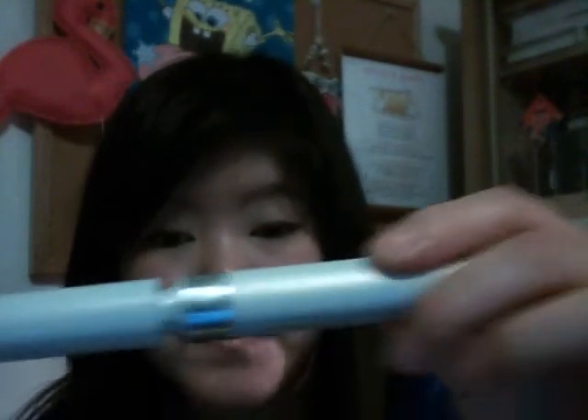Hey guys, I'm going to do a review on this product that I have been wanting to do a review for a long time, but I wanted to try it out for a while before I did the review. It is the CoverGirl Exact Eyelights Mascara, and this is in Black Pearl for brown eyes.